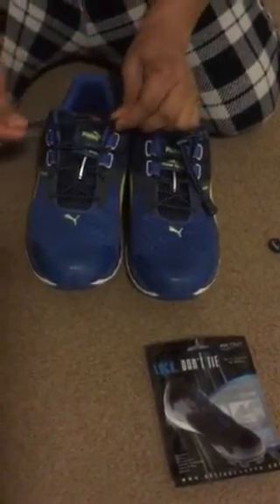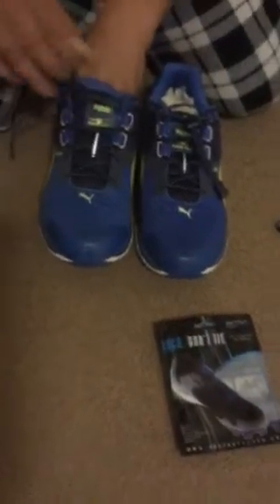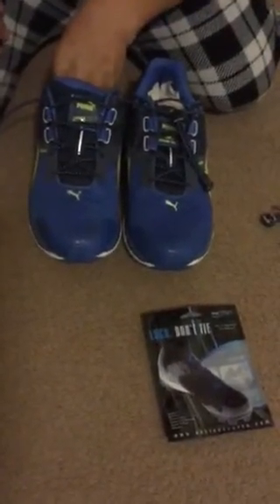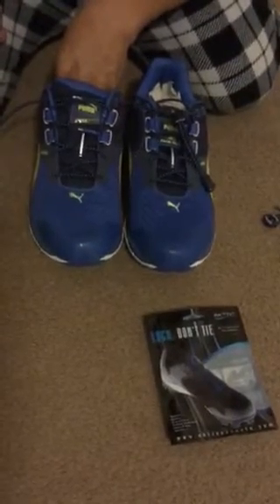They are elastic so they can take some kind of abuse when compared to regular shoelaces. Who would want these is somebody that's athletic, somebody that likes to run or play soccer.